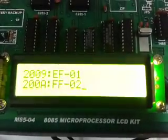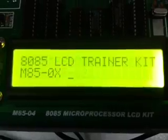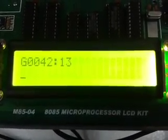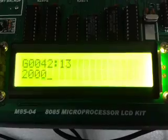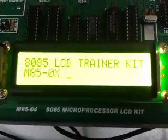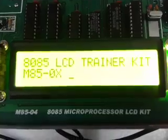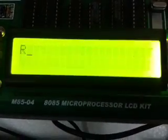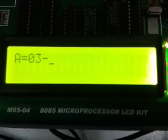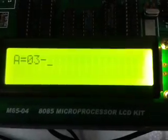Now we will execute this program. Press dot, then press G. Give the starting address of the program: 2000. Press dot. The program has now been executed. We will see the result — press R, A. In the accumulator, you will see the addition of 01 and 02. We have successfully executed the hexadecimal addition of two numbers.